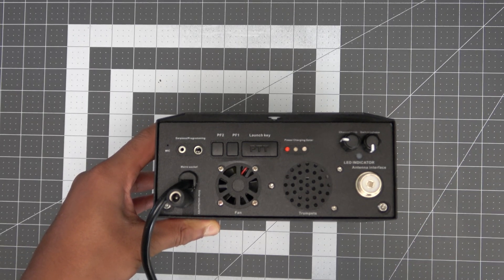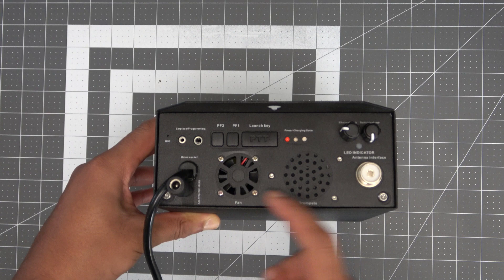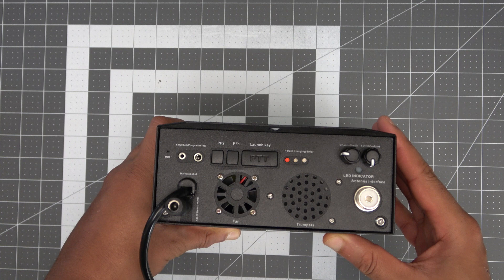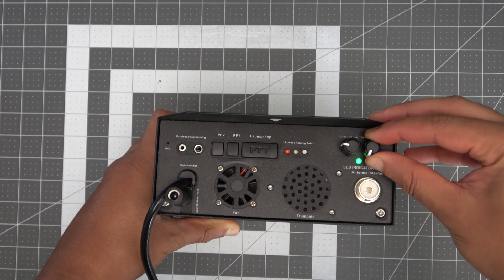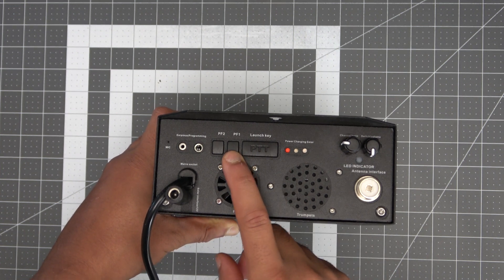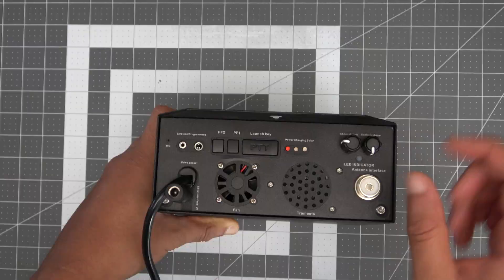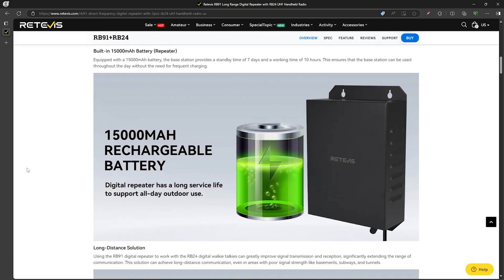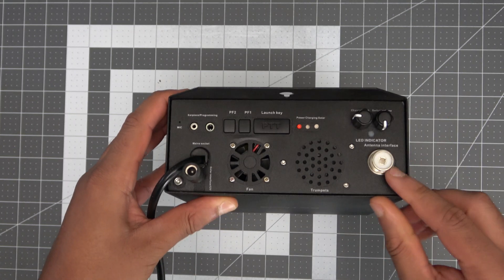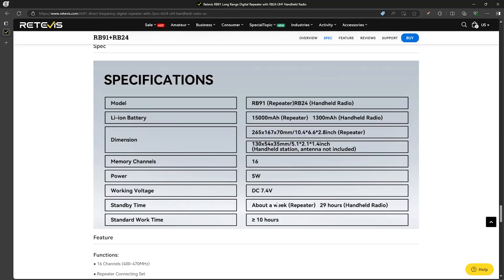The repeater has a lot of the same controls as the handheld units — a speaker and a mic — which means the repeater can actually be used to communicate as well. Like the handhelds there's a knob for power and volume, a knob for channel selection, a PTT button, and buttons that give you the current selected channel and current battery level. Speaking of battery, the repeater has an internal 15,000 mAh battery. As far as powering and charging go, it can either be plugged into a wall or has the option of connecting a solar panel to it. There's also an SO-239 connector for an external antenna, and power output for the repeater is also listed as 5 watts.